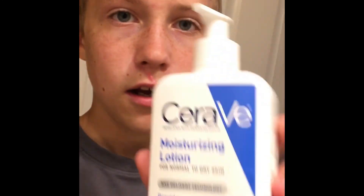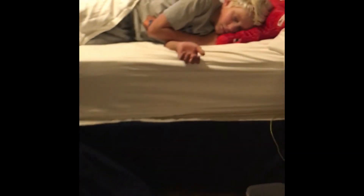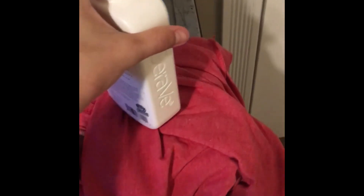Hey guys, so for this next one you're gonna need some sort of lotion. It can be shaving cream, it can be lotion, it can be anything that's creamy. But the thing is, they have to be asleep for this one. So watch this. I'm just putting it right on their head.